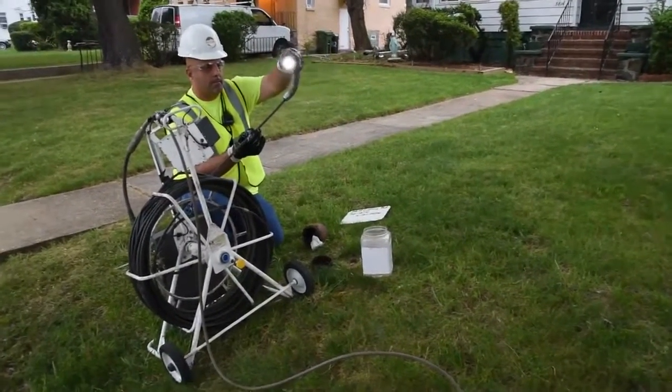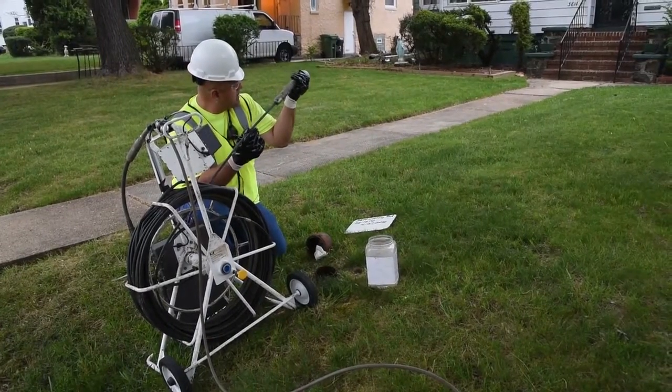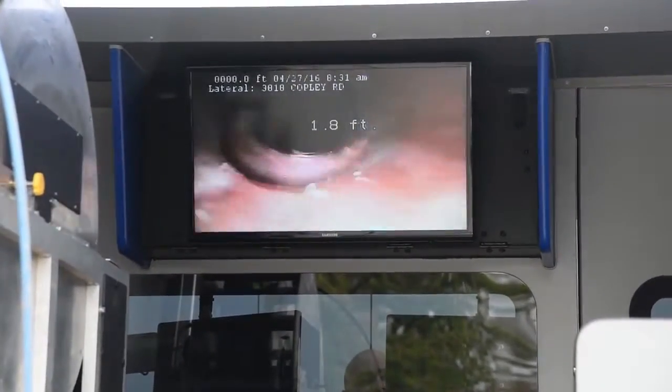We'll use our inspection equipment, go through the clean-out connection, and we'll TV the line section that's picked by the city from the clean-out to the main line. Solve one problem, sometimes you end up solving potentially multiple problems.